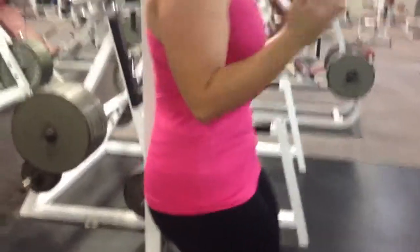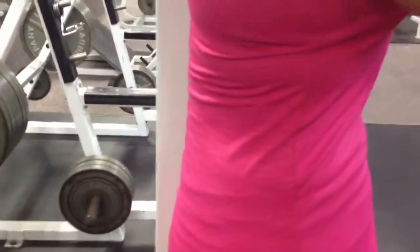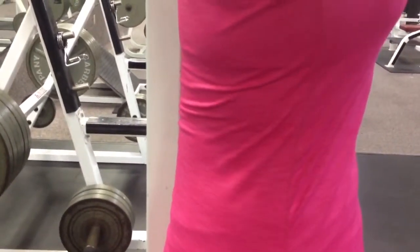Looking to make sure the lower back doesn't arch on the way up here, but we want it pretty much completely flat there.